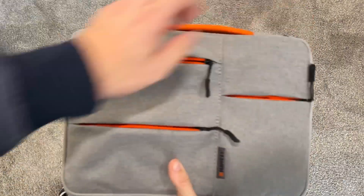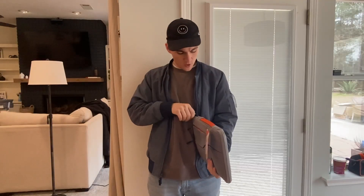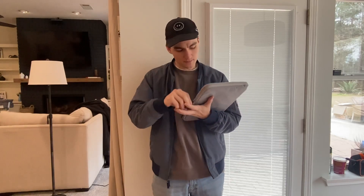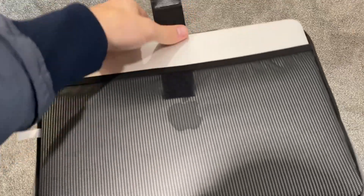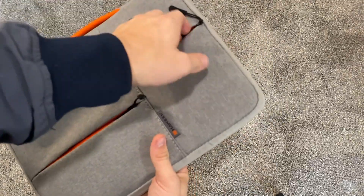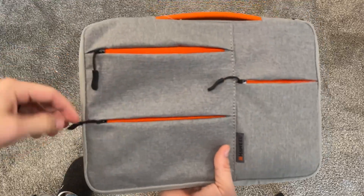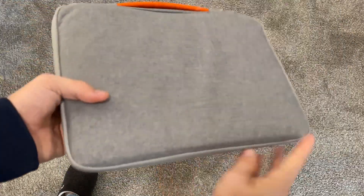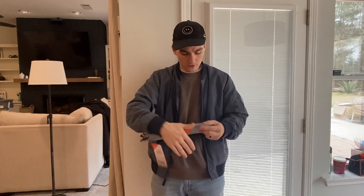On the outside there are three pockets, and then on the inside, if you zip open the main zipper, you can see the laptop and then you can see this net here that you can stick the laptop in, and any other accessories that you need to bring with it — a charger, headphones, or a mouse, anything like that that can fit in this bag. And then all you do is you just strap the laptop in and then you can zip it right up.